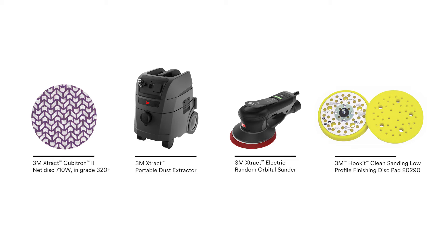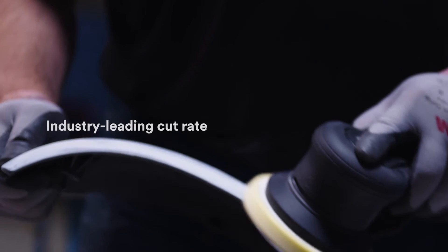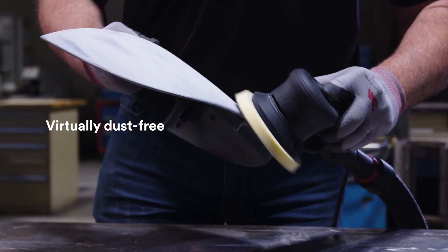This premium disc is available in a unique trademark pattern and features 3M precision shaped grain. 3M precision shaped grain, along with the net backing, provides industry leading cut rate while leaving your work environment virtually dust free.